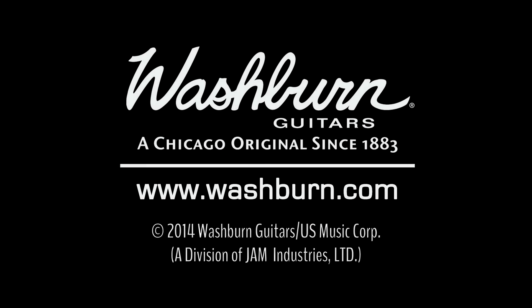So this is just a fantastic sounding guitar. For more information, visit us at washburn.com and we'll see you in the next video. Bye.